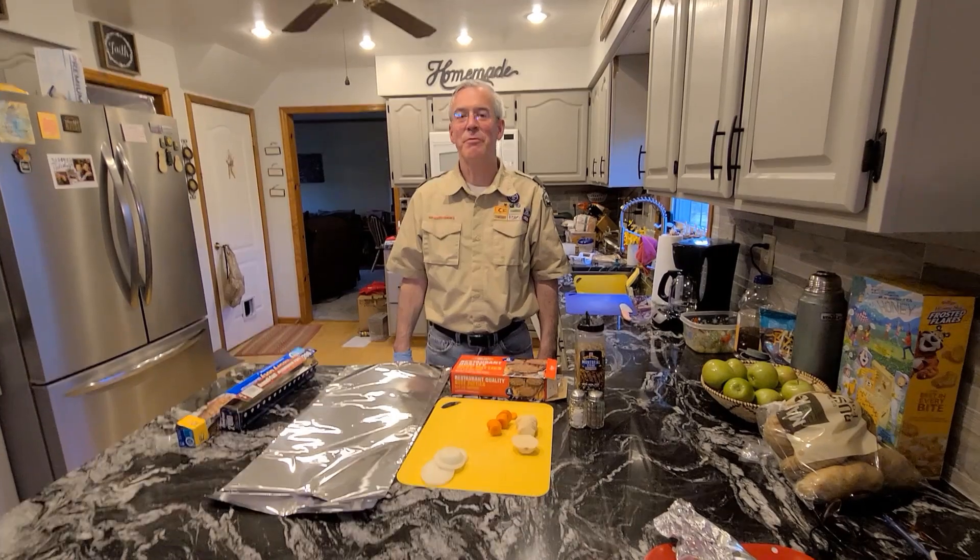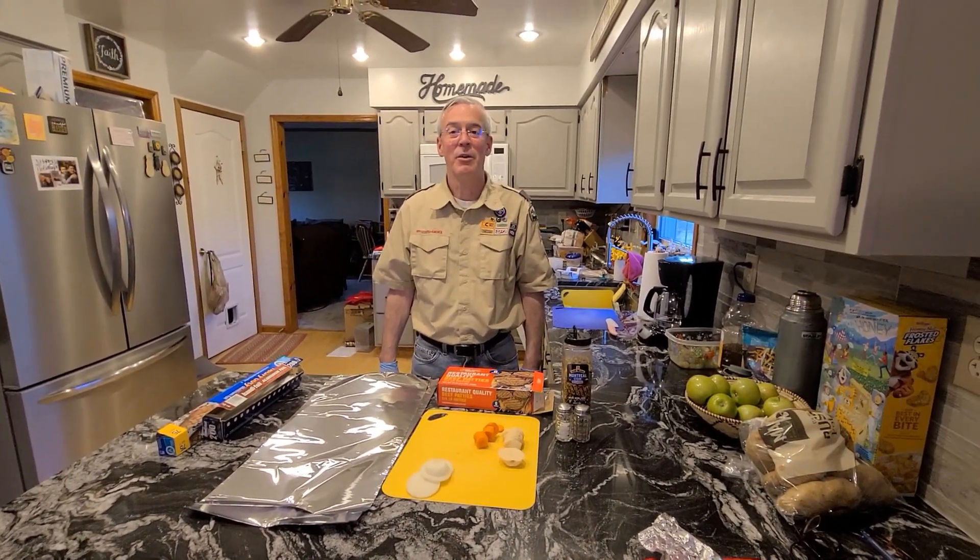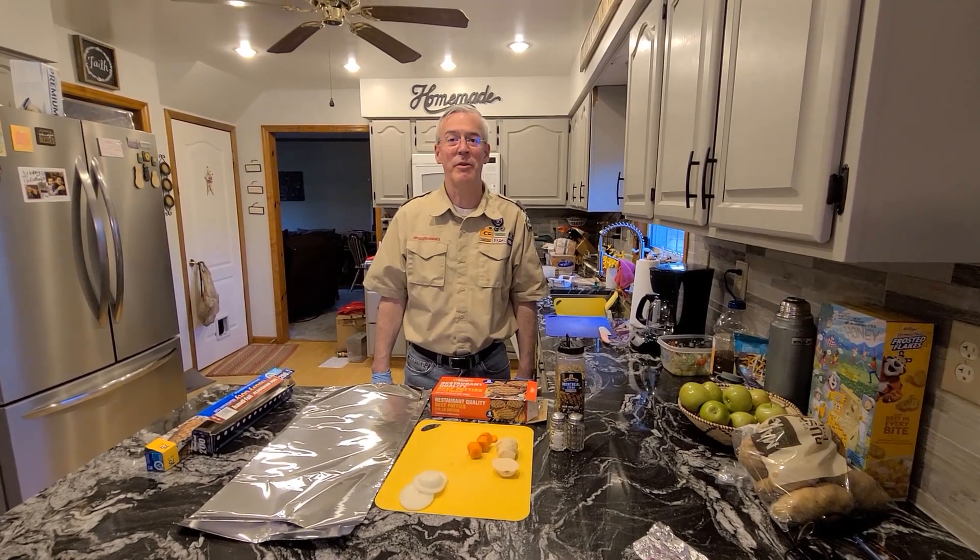Hi, Scouts. I'm Mr. Gersey from Troop 4246. We're chartered by the Clifton Park Elks. We're in the Mohawk District of the Twin Rivers Council.